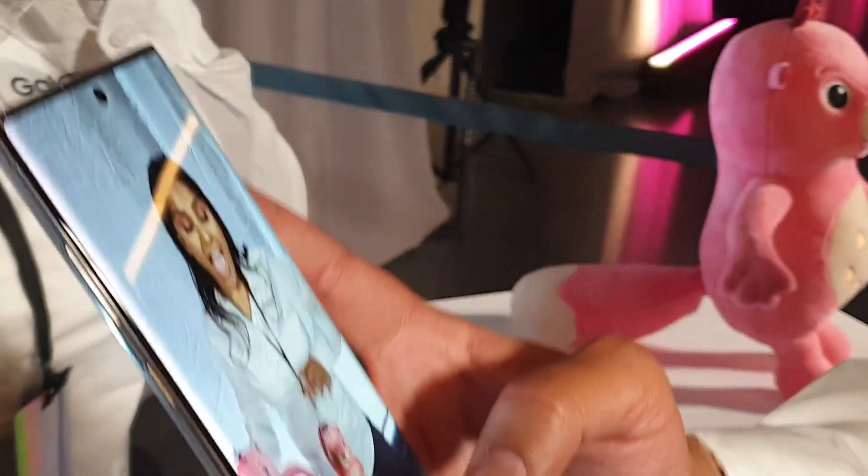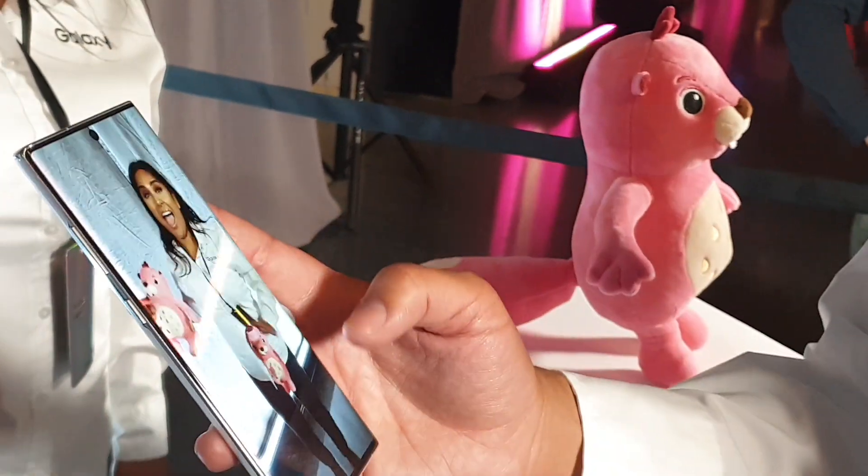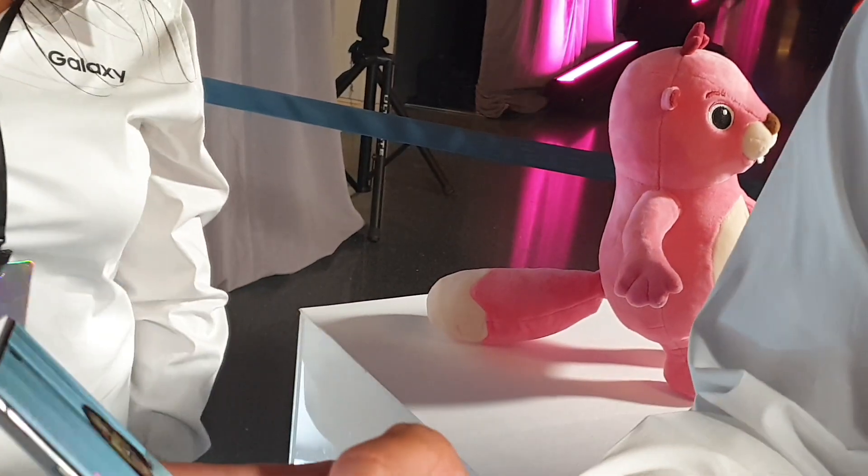Now definitely 3D printing is gonna be available for this as well. So in this case, you'll use a still image of it and be able to print a Bobby out with a 3D scanner.